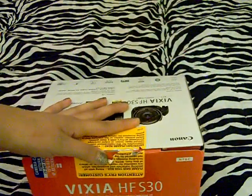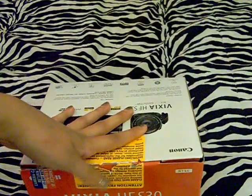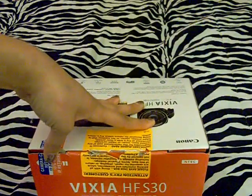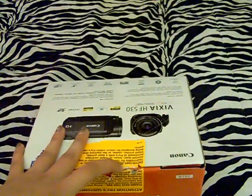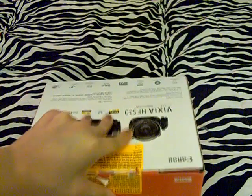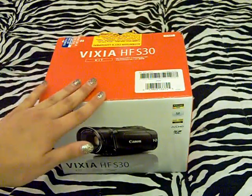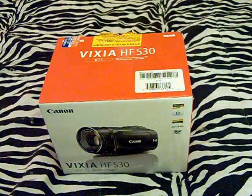I want to mention that I did already open it because I opened it early this morning, so I know everything that's in here. I don't want you to say 'you didn't really unbox it because it's already open,' because you can obviously tell that it's been open. I just couldn't wait, and I kind of wanted to get a feel for what was in here. I still don't know what a lot of this stuff is because I'm not very knowledgeable when it comes to cameras.